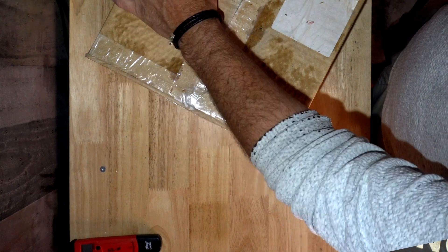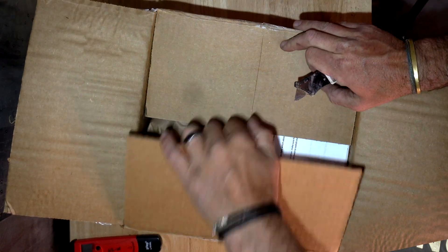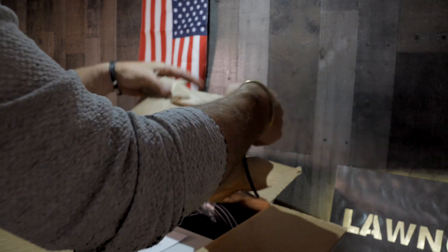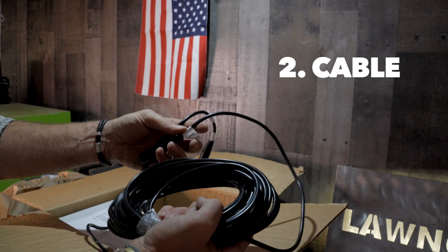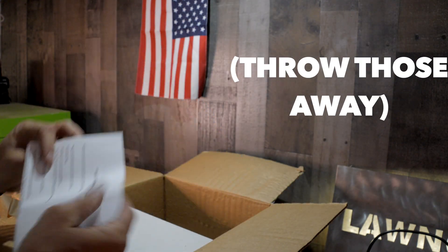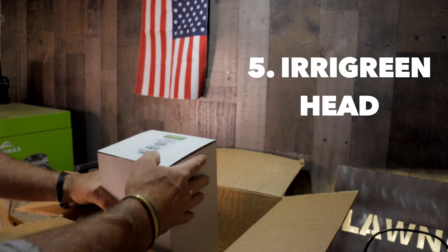Let's take a look at what's in the box. Here's what we've got: paper, 50 feet of cable for your sprinkler — this runs to the controller or to other sprinklers — directions, how to replace the head, the connection that goes from the water main to the sprinkler, and of course the head itself.